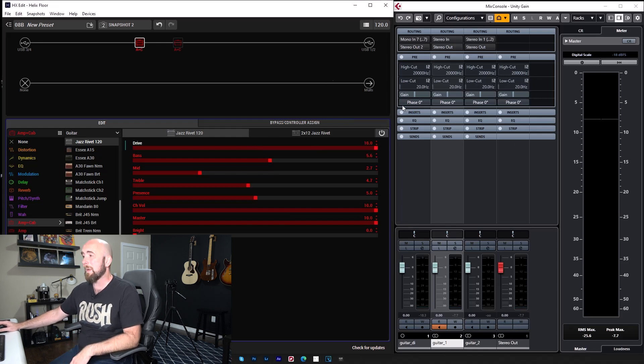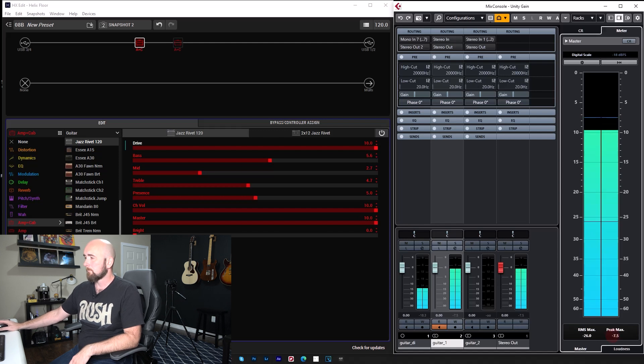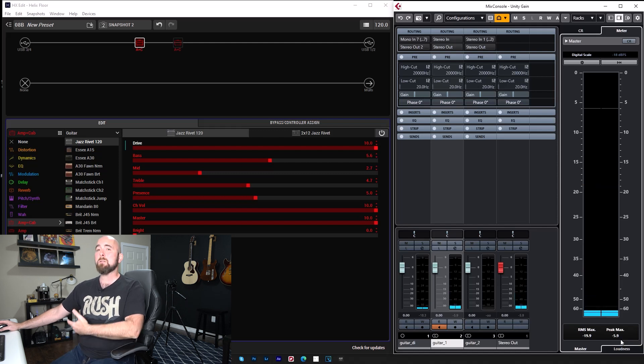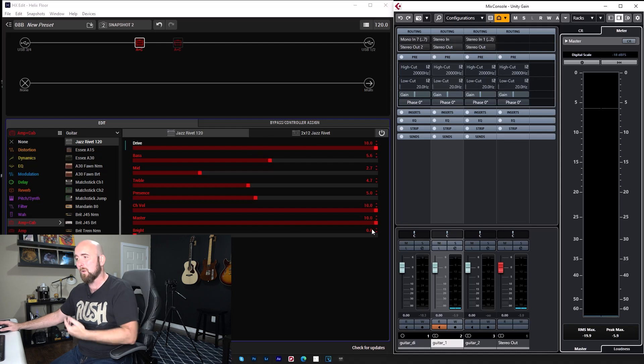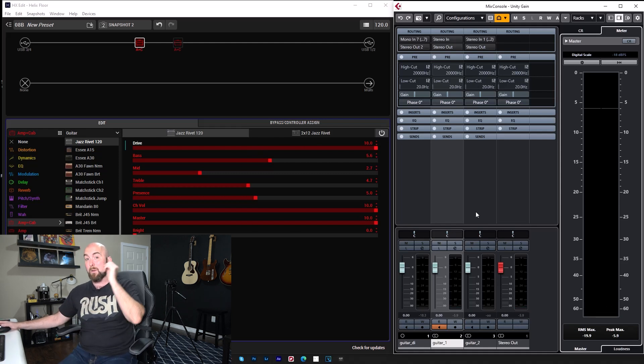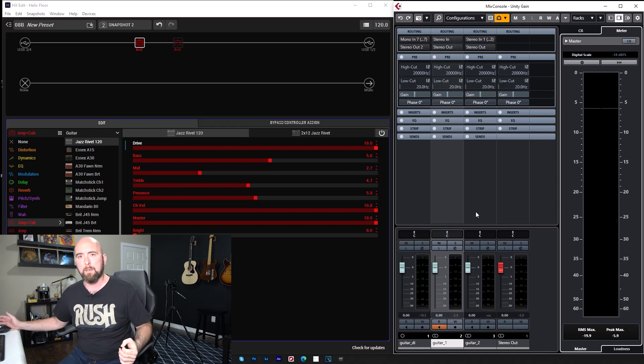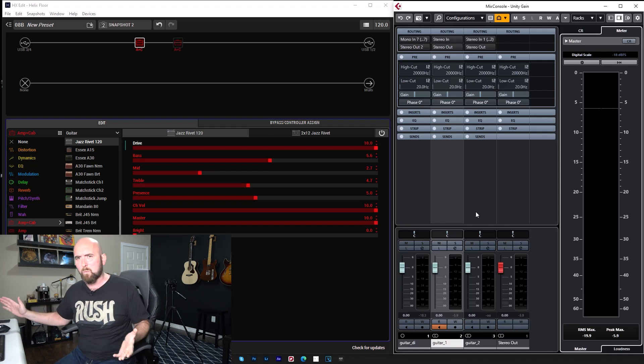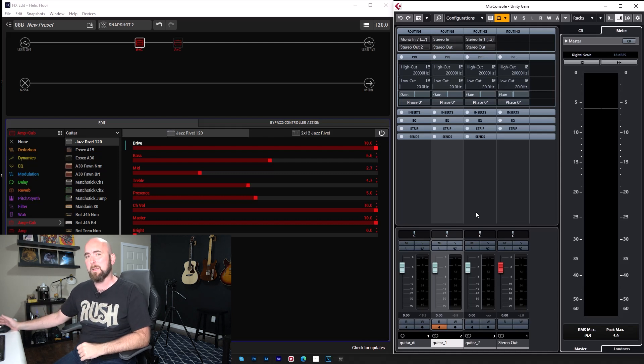What if I take the drive all the way up? Now I have an RMS Max of around minus 20, and my peak is still 6 dB away from clipping when I've cranked all of this. Is this going to be the same for every amp model? I don't know — I haven't tested every one of them. You're going to know when you're too loud because you'll hear clipping. I'm not saying to push the limits way up, but if you're within this ballpark of leaving 6 dB of headroom, you've got tons of headroom and you're not going to have any problem.